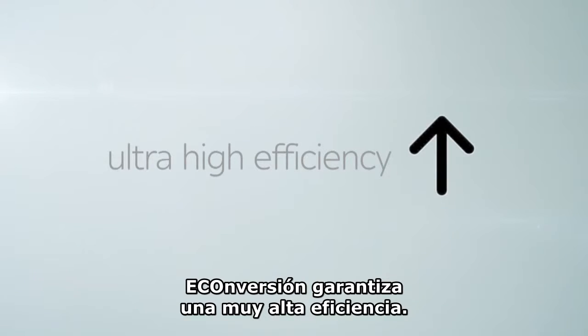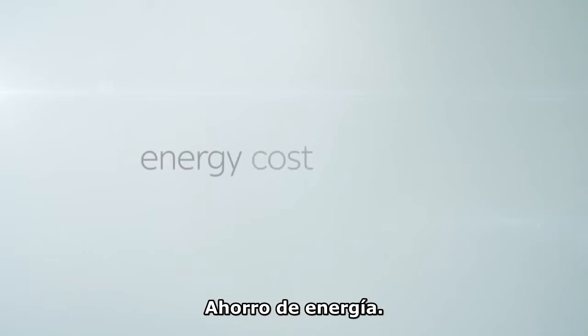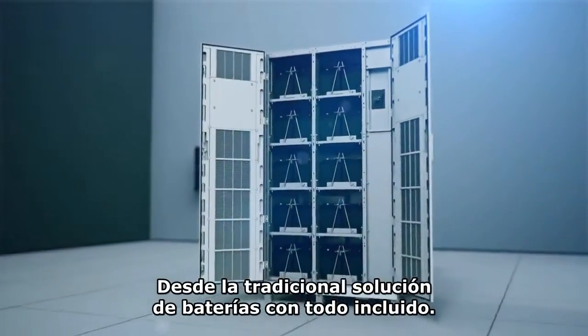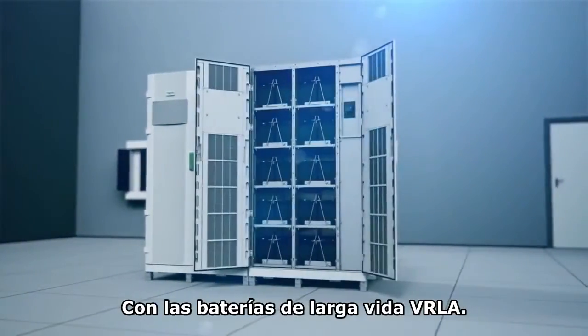E-conversion mode guarantees ultra-high efficiency plus the insurance of excellent voltage regulation, battery recharge, and energy cost savings. Galaxy VM also offers a wide range of energy storage solutions, from the all-inclusive traditional battery solution with VRLA long life batteries.